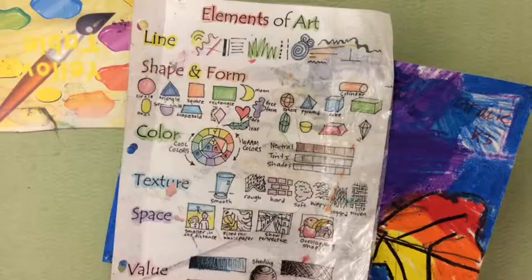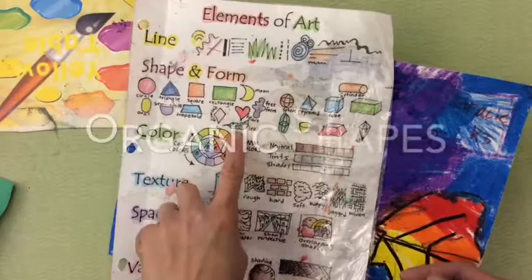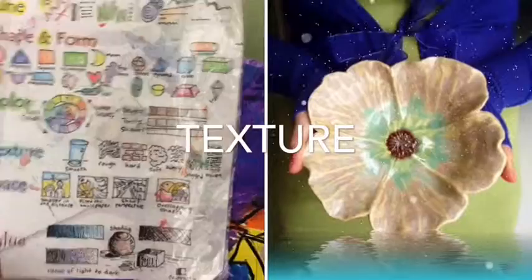The elements we are focusing on today: our goal is to understand what organic shapes are. We are going to be using organic shapes to make a form of a dish, but we want it to look like a natural form — a leaf, a flower, or a seashell. We are also going to be using texture, because usually objects from nature have a texture that you can actually feel.